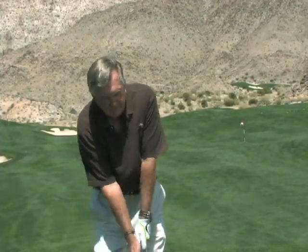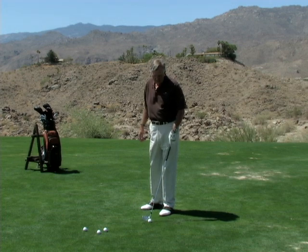Everybody seems to hit the ball high, and the reason they hit it high is because they've just learned to take a full swing, and when they take a full swing, they get a full release. That creates more loft and they hit the ball high. You can get away with that most of the time, but when the wind blows, you have to keep the ball low, and there's a lot that goes into hitting a ball low.